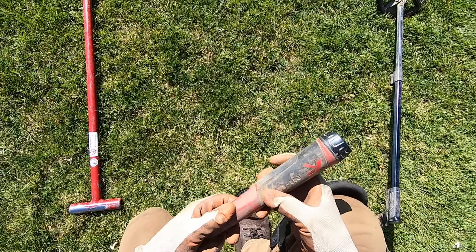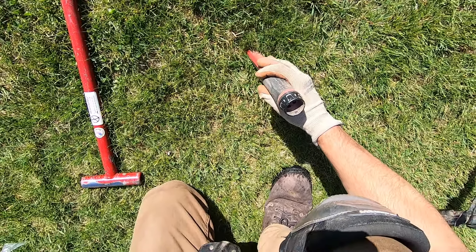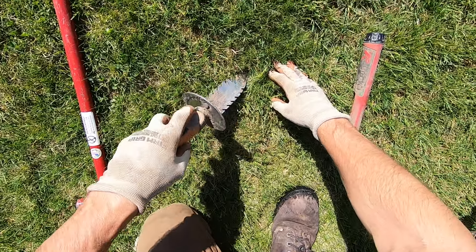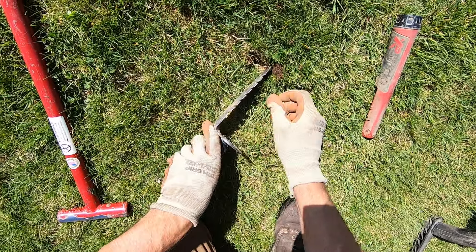Target right near the surface. This is my first target here. The ground's really hard today. The roots are super, super dense here.